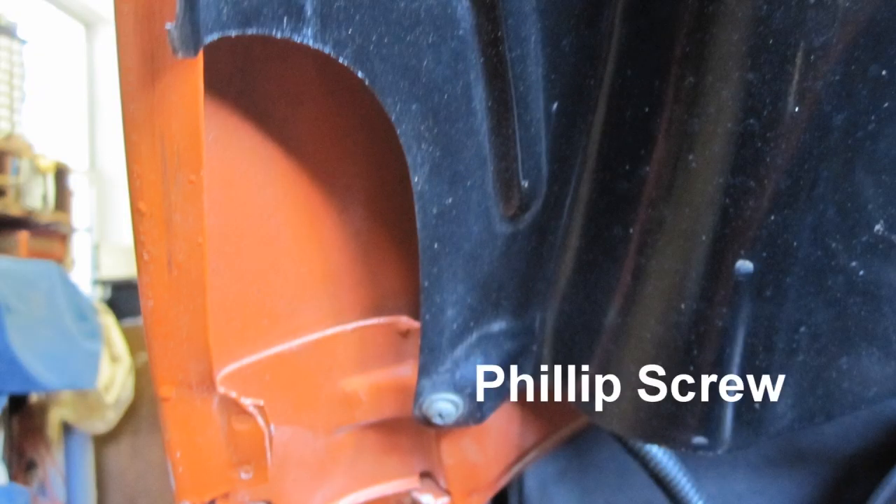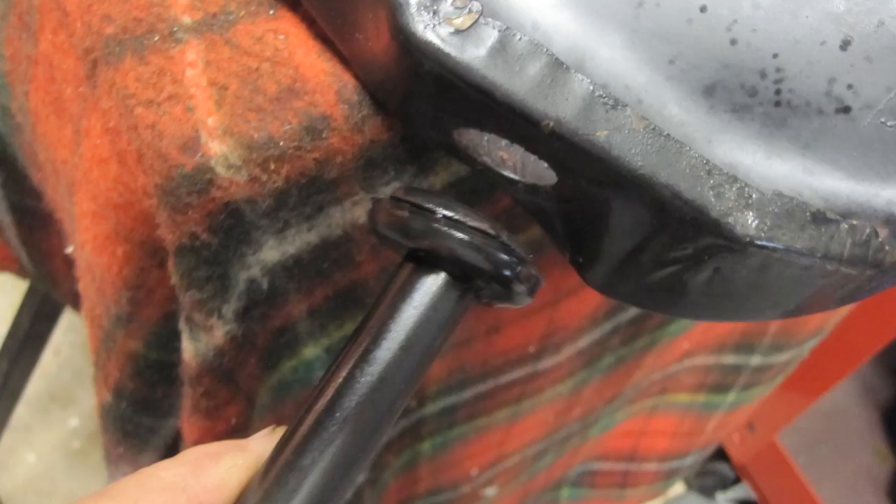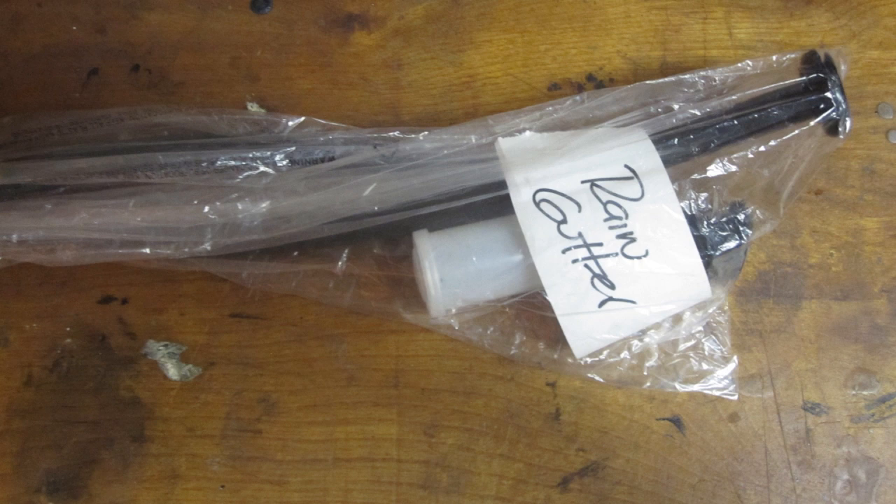Remove the two screws holding the rain gutter inside the deck lid with a Phillips screwdriver, then remove the rain gutter. Carefully remove the rain gutter overflow tubes. Clean the grommet and tube with WD-40, then tag and bag the rain gutter tubing and screws in a bag.